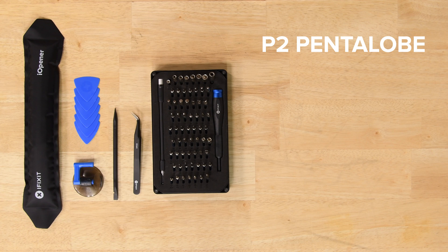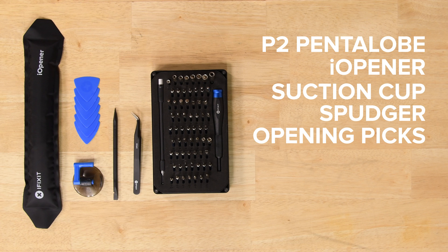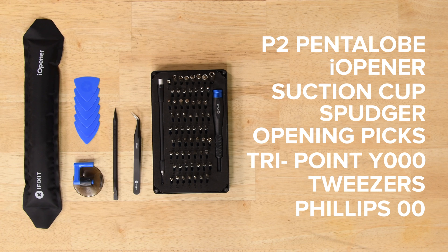For this repair you're going to need a P2 pentalobe screwdriver, an eye opener, a suction cup, a spudger, some iFixit opening picks, a TriPoint Y triple zero screwdriver, some tweezers, and a Phillips double zero screwdriver.